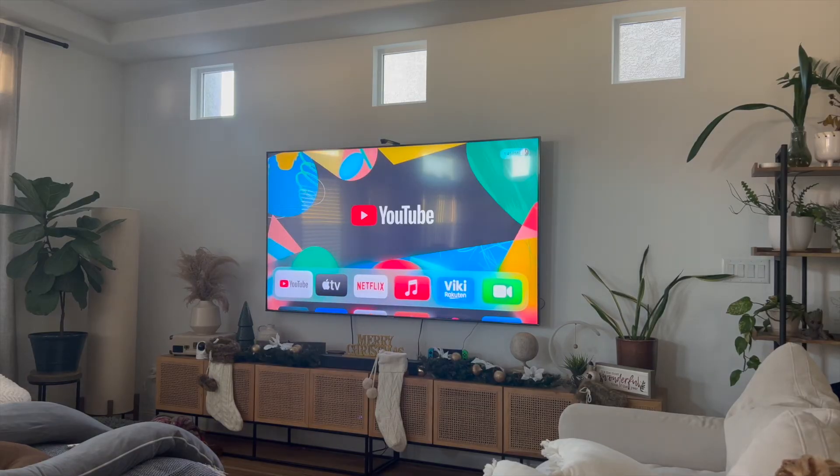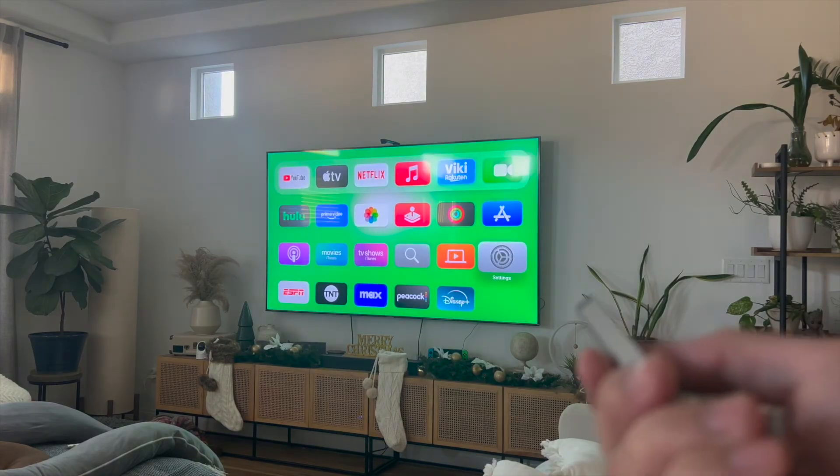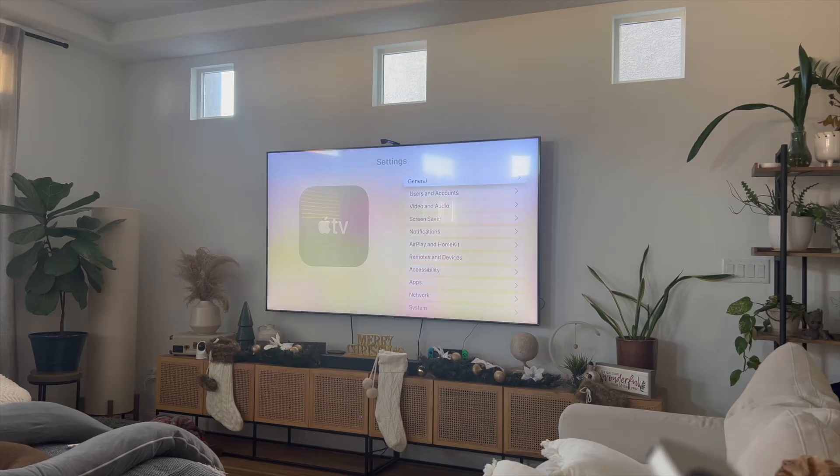The way I actually did this was I went into my Apple TV and then I went into the settings icon over here. From here, you want to scroll all the way down to where it says System. Under System, you want to make sure that you click on the Restart button. Do not click on Reset, because that's going to do a factory reset of your Apple TV.